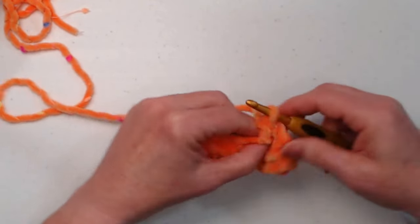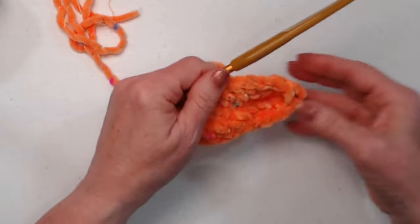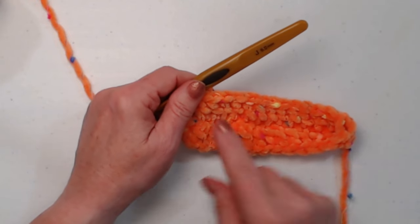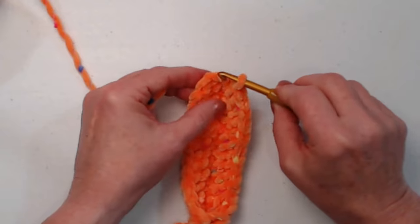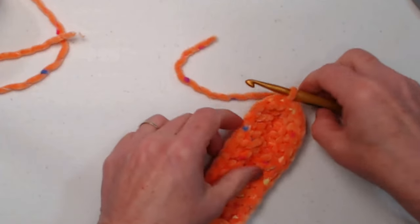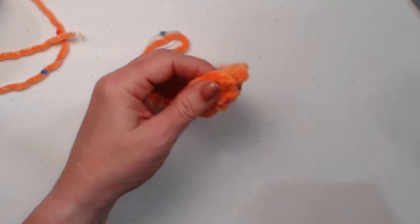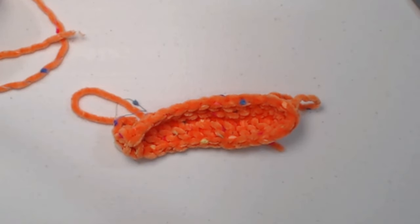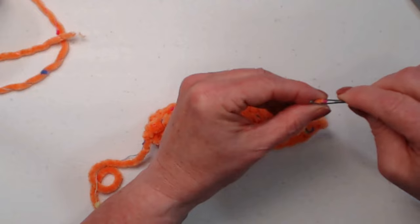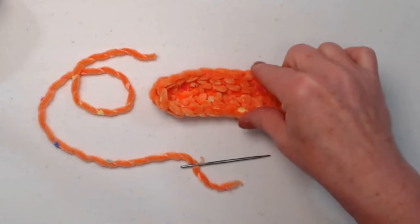Now we're going to turn our work and stitch in what's called the opposite side — the other side of the chain. In that first stitch we're going to stitch two double crochets, and then in each of the remaining chains we stitch one double crochet just like we did on the first side. We stitched all the way across, and now we're going to join to that chain three with a slip stitch and cut our yarn. Go into the next set of loops and pull that loop to the back to tie off. Even though this looks like one ear, it ends up as two. I've weaved in my ends — here's my ear that we're going to make into two ears.